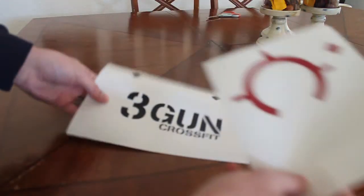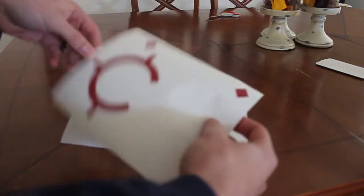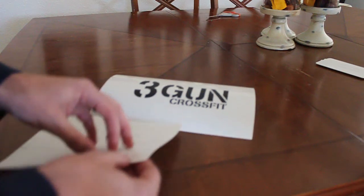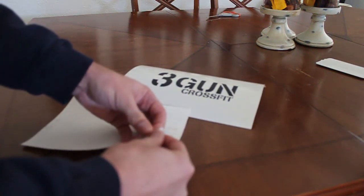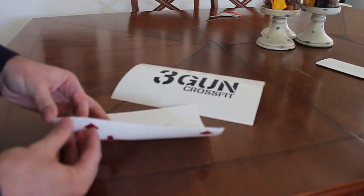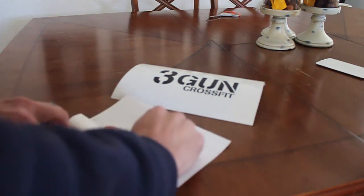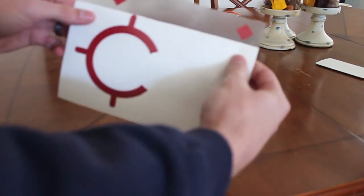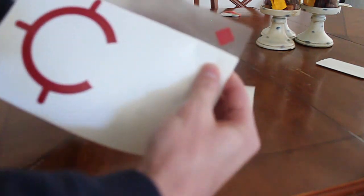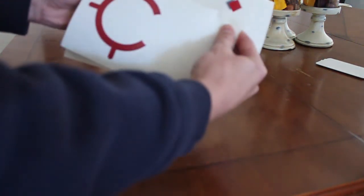So we're going to take the bottom piece and lay it down. Then we take our top piece and peel back the top, leaving just the top part of the application tape exposed — all we want sticking out is the registration marks, just like that. So the sticky part of the application tape is visible, and we can see the registration marks.